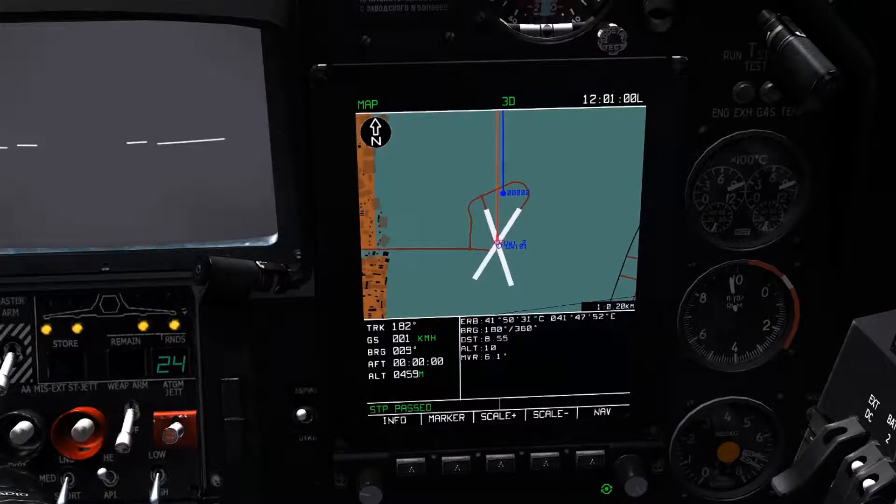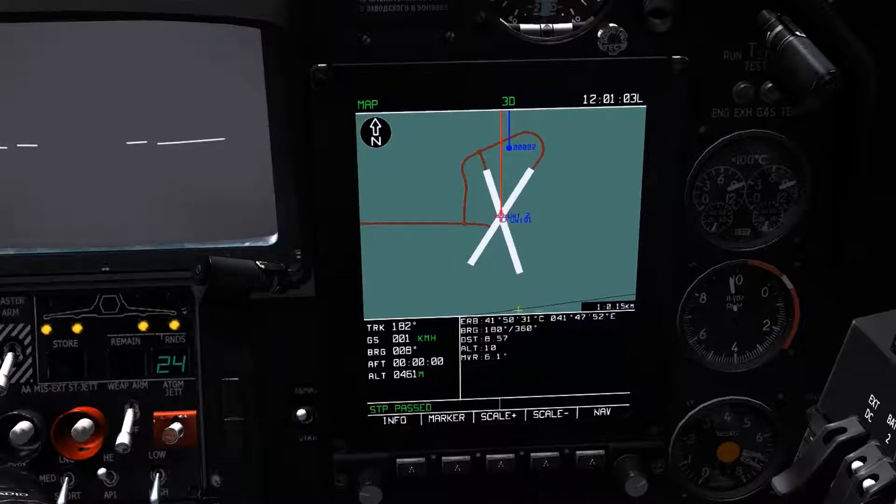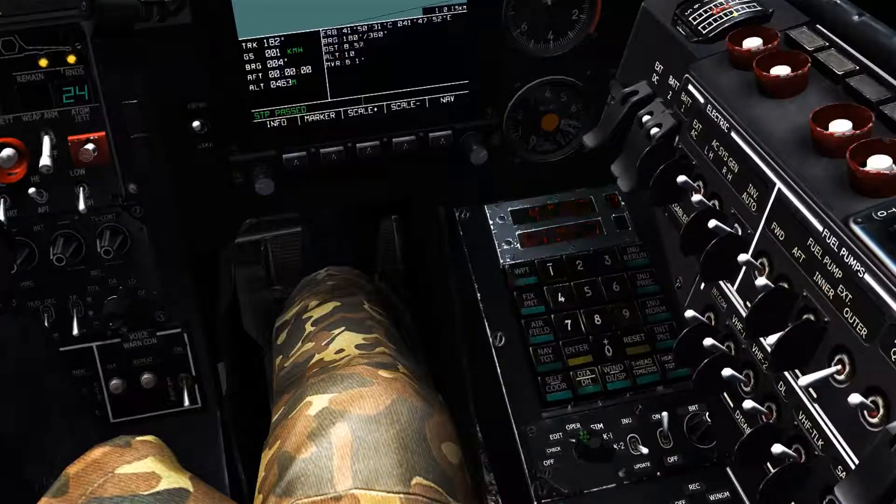Slewing of the cursor is done with the right rotary knob, with axis selection of vertical and horizontal being made by pressing in the right rotary knob.